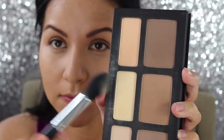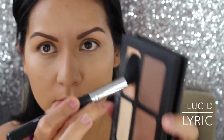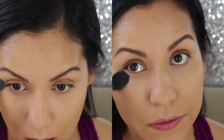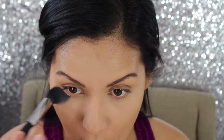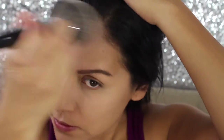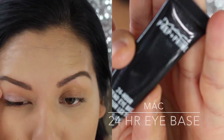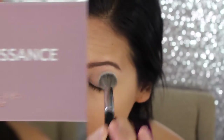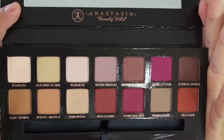Next I'm using the Kat Von D Shade and Light contour palette, using the lighter shades to set my under eye with a Morphe brush, patting back and forth. To set the rest of my face I'm using the RCMA No Color Powder with a big powder brush, patting — not rubbing — it into the skin. I'm also priming my eyes and setting them with the RCMA No Color Powder.